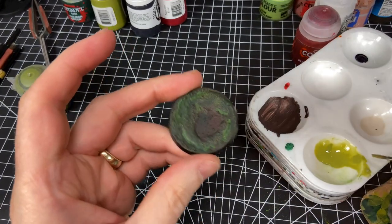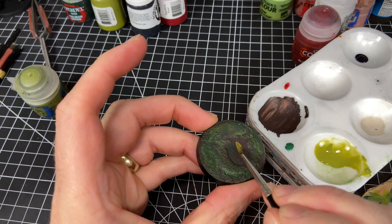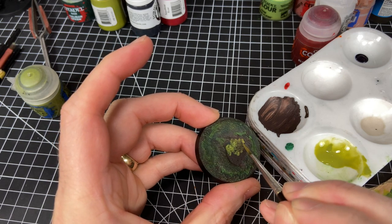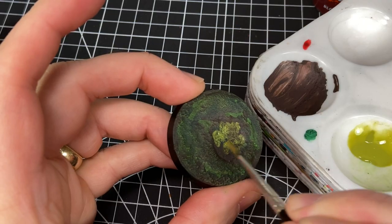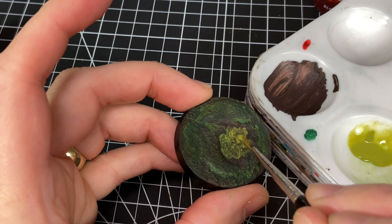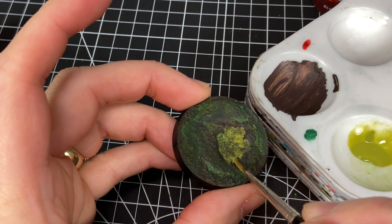For the water areas, I paint the bottom of the pond with Elysian Green, or you could use Bog Moss from P3. I thin that with water so I'm not going to have a very solid bottom color — I swish it around thinned and do it in a bit of a patchwork style just to give it a bit of irregularity.